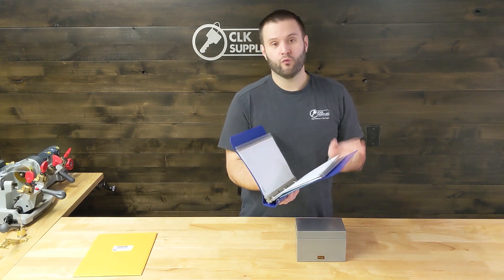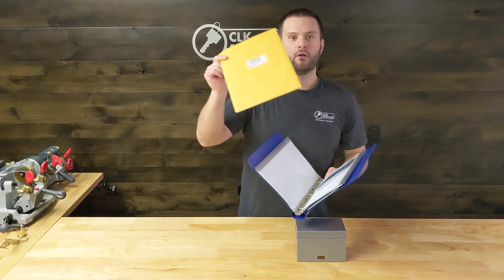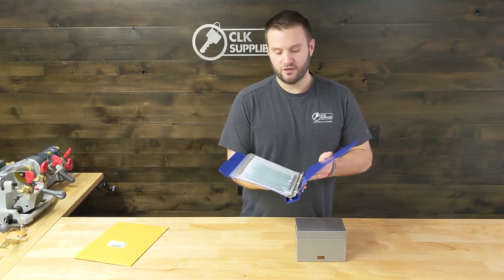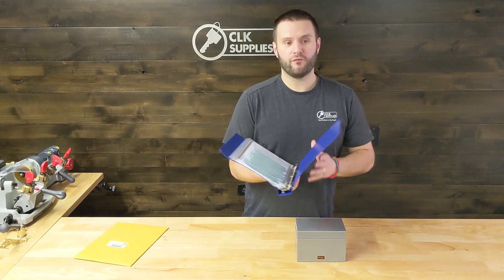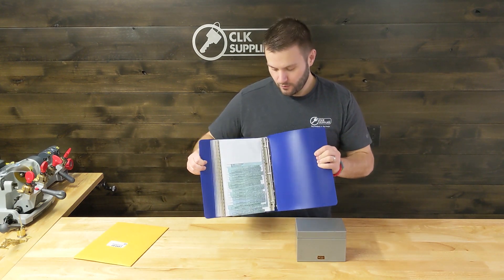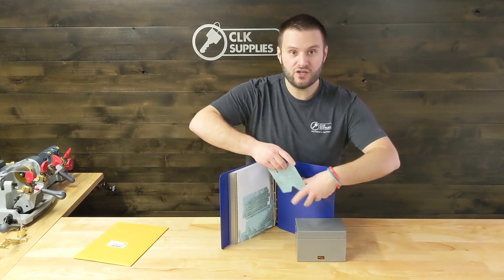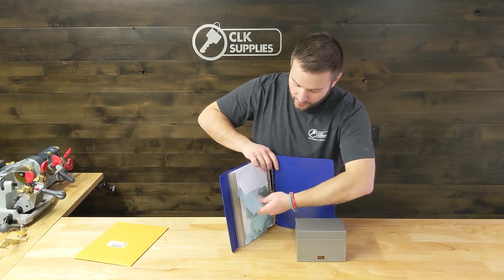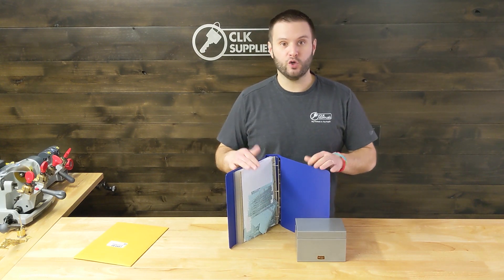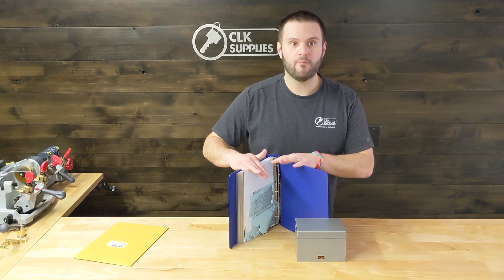If you run out of room or rip one of these pages, you can purchase additional pages or inserts. The biggest downside to a binder like this is if it falls off a workbench — I'll just gently drop it here. As you can see, one card started to come out. If I wasn't gentle, we'd have a mess — cards starting to fall. If you have one of those oops moments, you're definitely going to have a lot of code cards to pick up and reorganize.